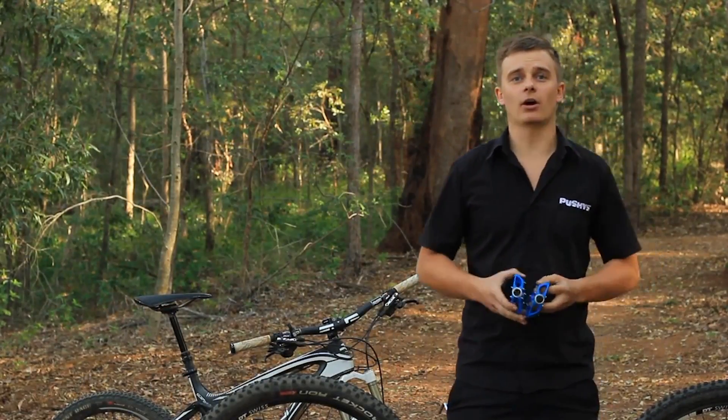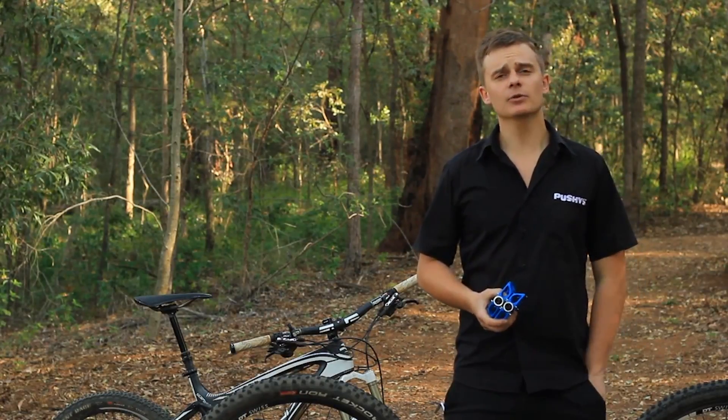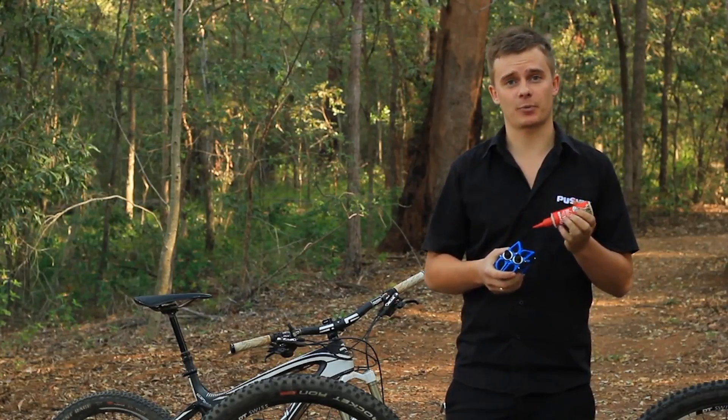Now we can focus on fitting our new set of pedals. But before we do, please locate some grease, pop it onto your pedal thread and spread it around.